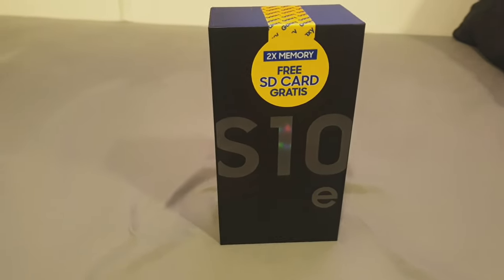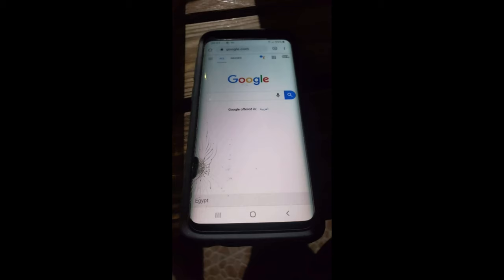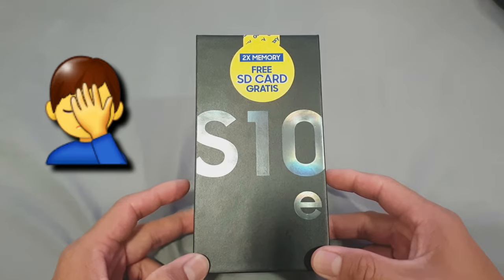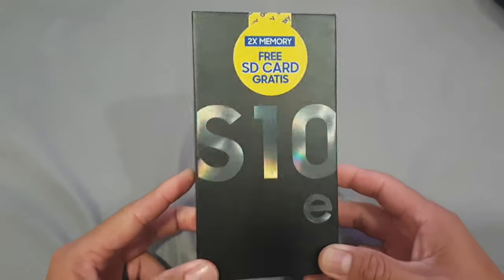What I have here today for you is the Samsung Galaxy S10e. The reason why I have this here is because I cracked my S9 for the third time and I'm not going to fix it.